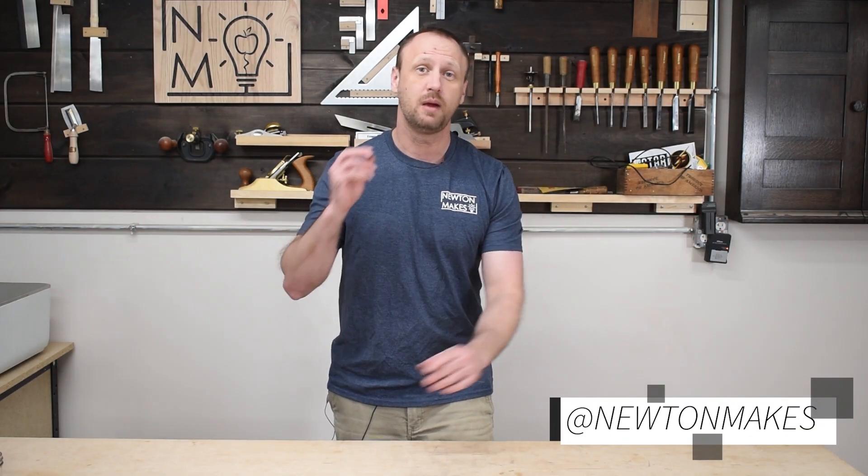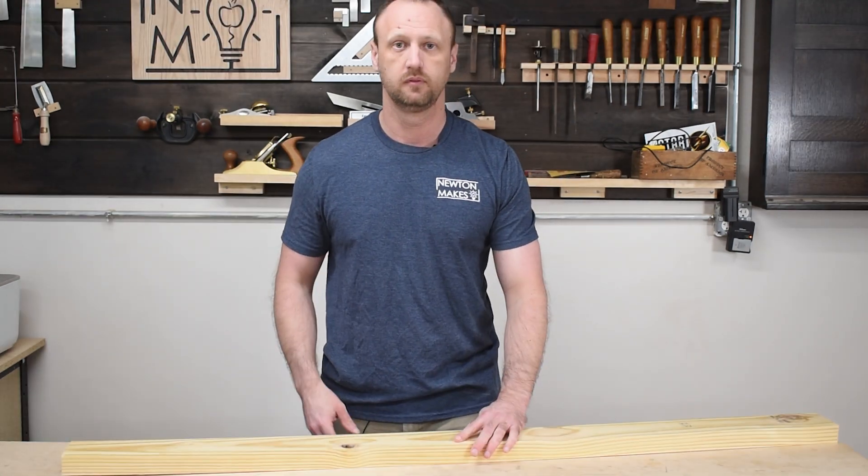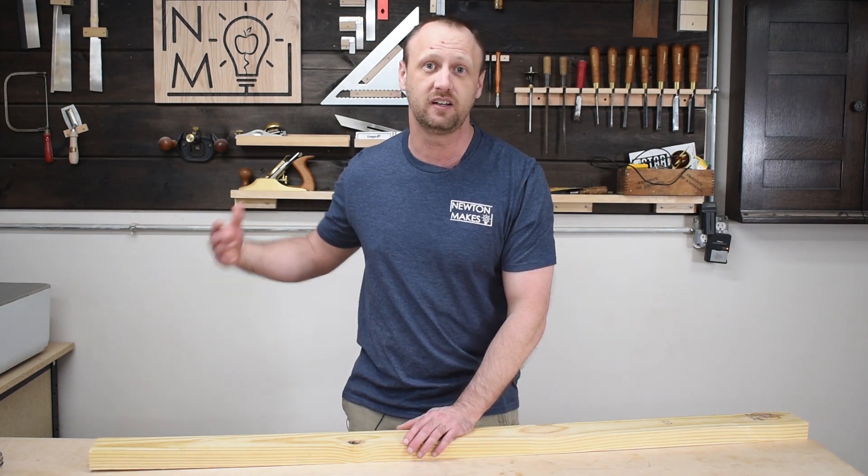What's up YouTube? Welcome back to the shop. I want to run a test today. I want to see if I can take a single 2x4 and design a box that I can batch out from a single 2x4 and turn that into an item that I could ultimately sell.